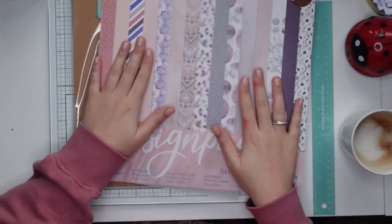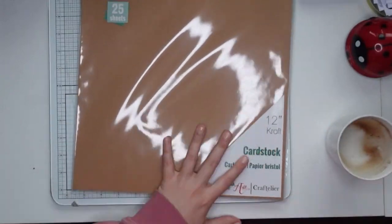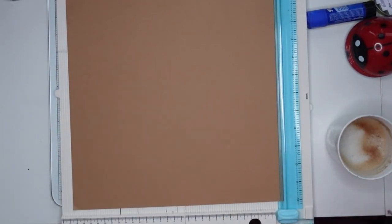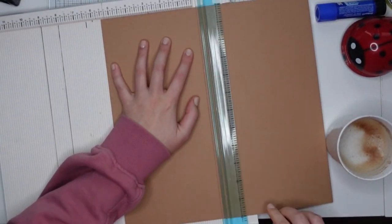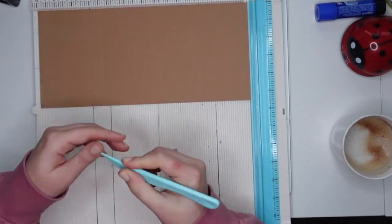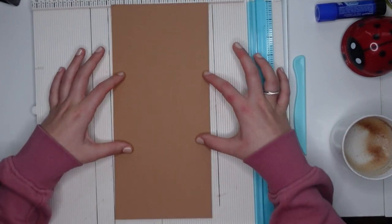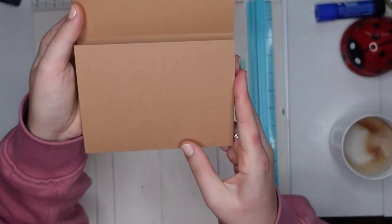First, I'm showing you what you're going to need for this project: some paper. I'm using cardstock as a base and then single-sided paper for the panels. You need something to measure and something to cut — you could use a scissor and ruler, or like I'm doing, a scissor and trim. If this goes too fast for you, don't worry — I will have all of the measurements in the description box down below. Feel free to adapt this to any size you like; if you want bigger, smaller, or more panels, feel free to go crazy.